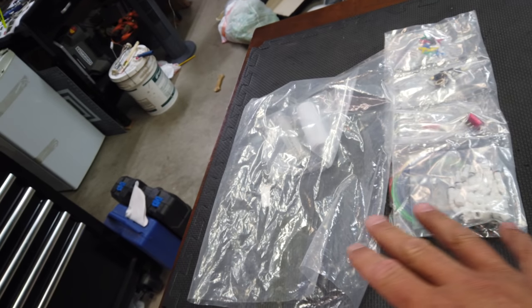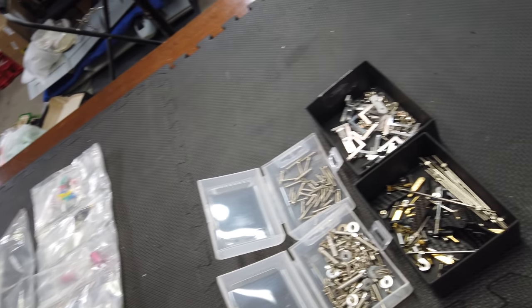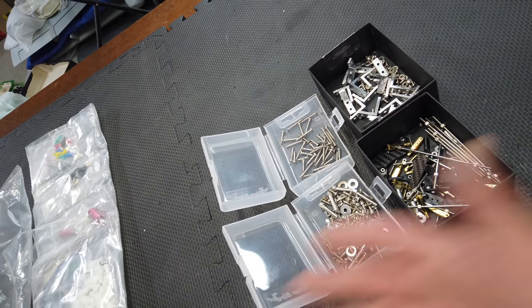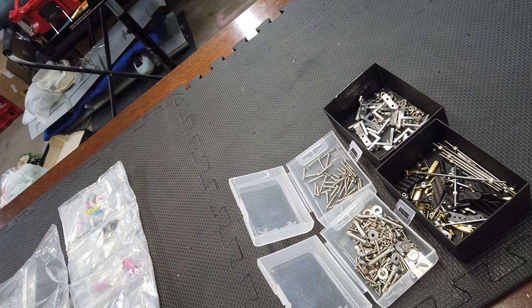Step one for me is basically opening up the parts bags into boxes. I like having this stuff visible, organized, and sorted - these are the bags they came in. That's a first step for me before we put anything on the table.